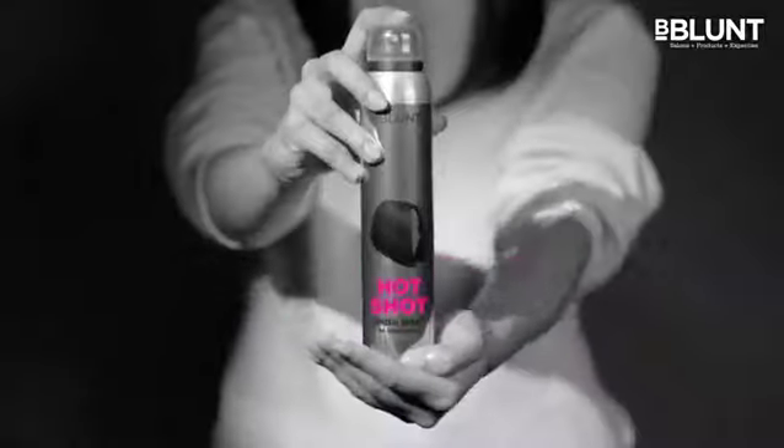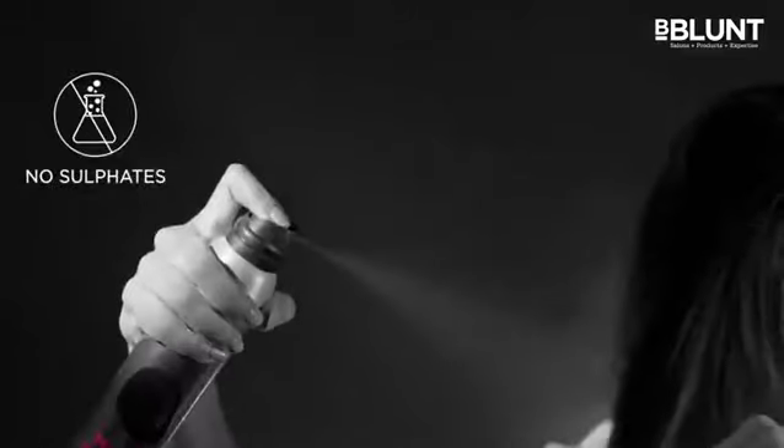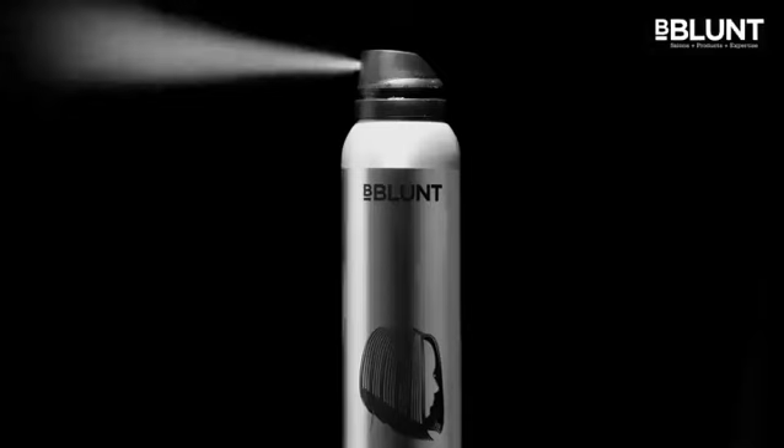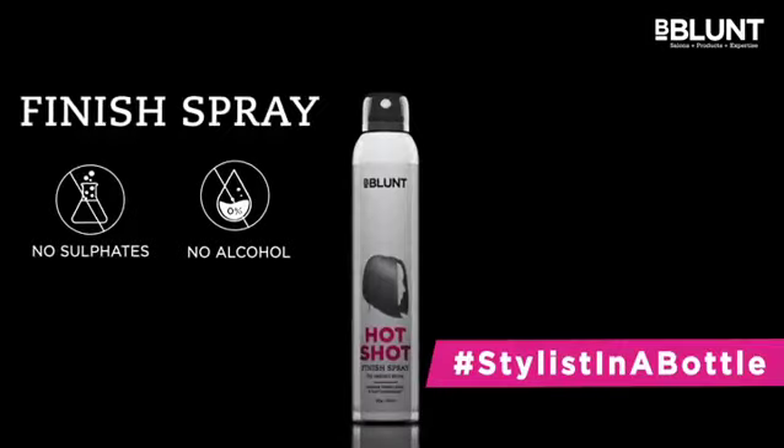We've developed a shine spray that gives your hair incredible salon shine at home. Hotshot Shine Spray is a sulfate-free, alcohol-free shine spray with its exclusive silicone formulation for a salon-like radiant finish. Developed by a stylist and tested on Indian hair just like ours, take home B-Blunt's stylist in a bottle.